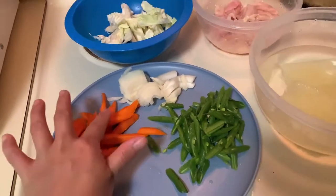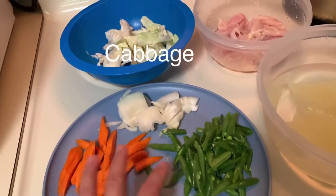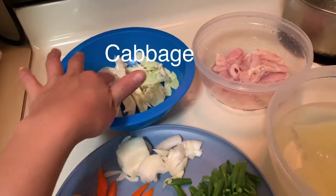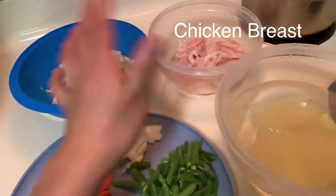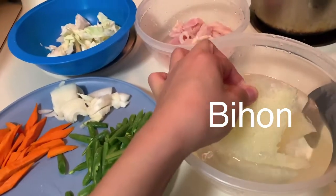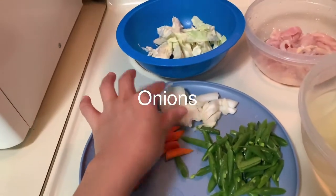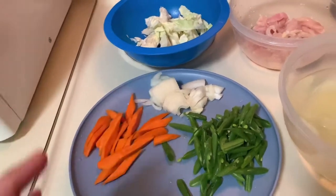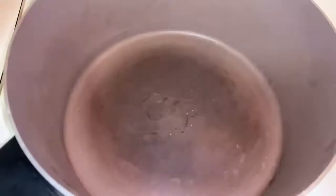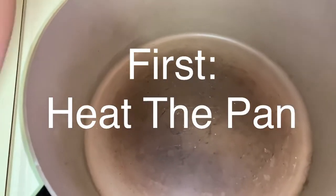Here are our ingredients: carrots, green beans, cabbage, chicken breast, and of course our bihon. I also have onions here, sliced. So let's start — first we have to heat our pan.